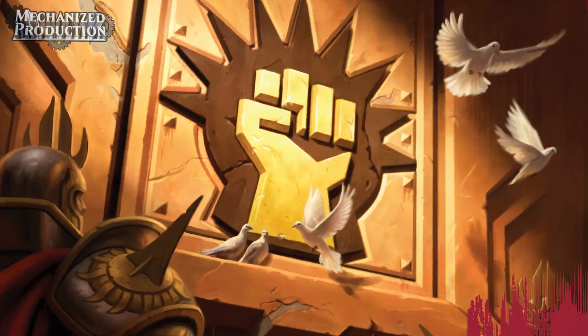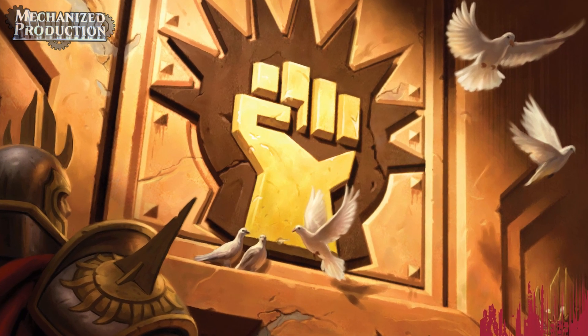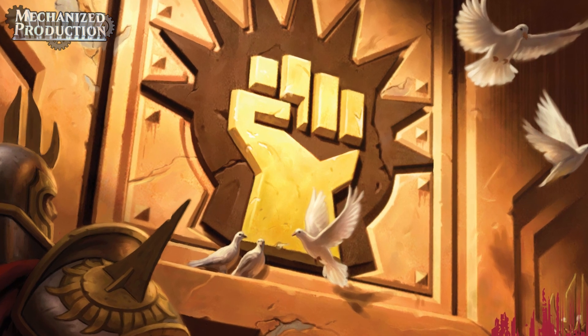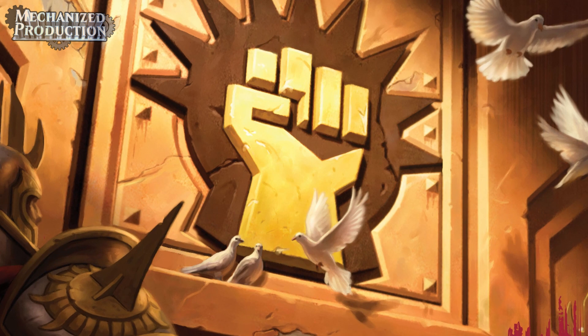Today I'm going to be making the Boros Signet. Originally seen in Ravnica: City of Guilds, the art was given an update in Commander 2015 by Mike Sass, who took the Boros Sigil and gave us a cool 3D wall plaque. So let's turn this into a model.